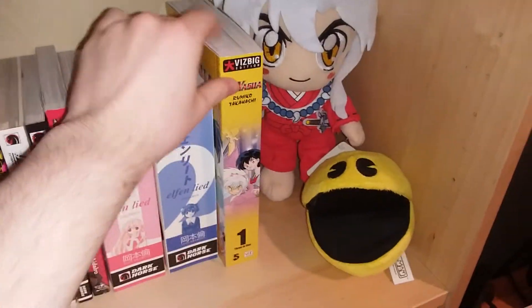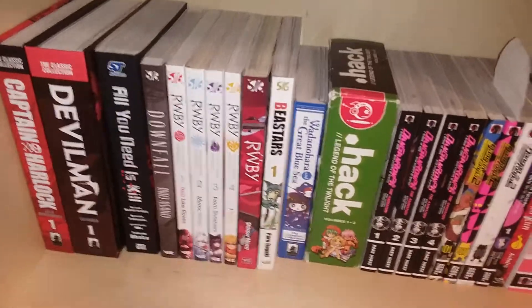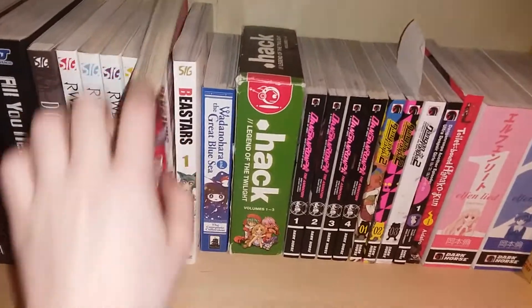The VizBigs — you won't have to worry about those going yellow; their page quality is pretty high in my opinion. I don't want my closet collections to yellow because it would just look really bad. The most common thing I see with yellowing is that the Viz Signatures tend to yellow pretty easily.